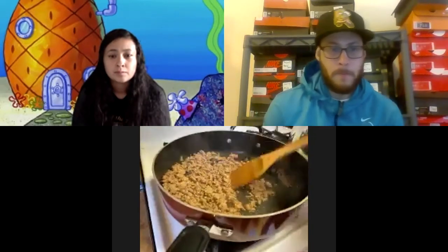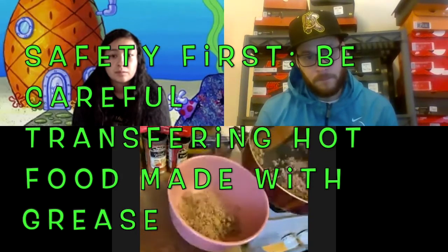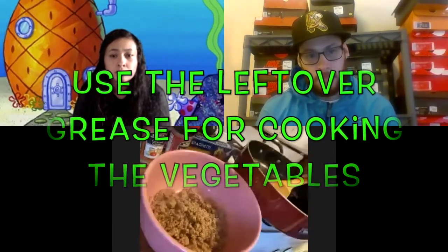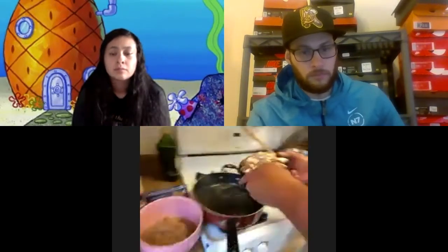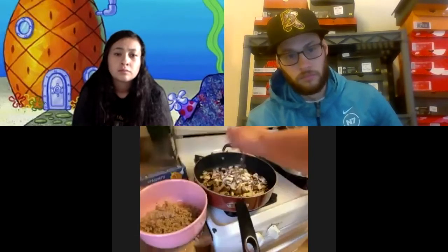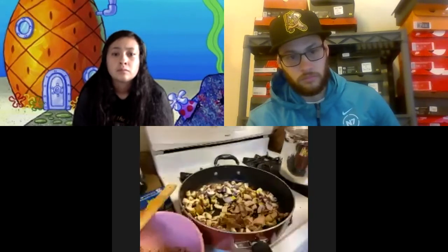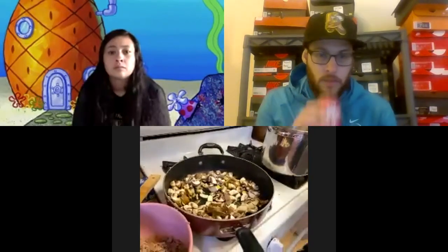It's browned up now, so I'm going to take the meat out and put it into this bowl. I want to try to leave as much of the oil in the pan as I can, because we're going to use that to help sauté the vegetables. Now I'm going to add my mushrooms first because they take a little bit longer to break down. I'll add just a splash of olive oil because mushrooms really soak up a lot, and a little bit of salt — those mushrooms are going to soak that up.